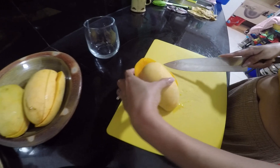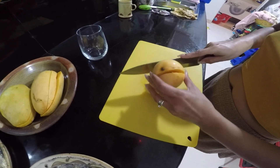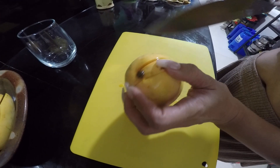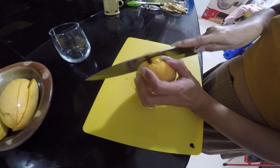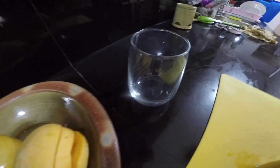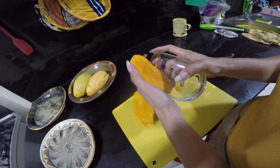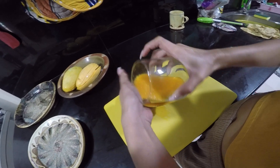Look how good these are — these are some beauties. I had to get a video of this because she uses this glass to peel them. It's the most amazing thing. Look at that — it's savagery. And look how close she gets it. It's beautiful.